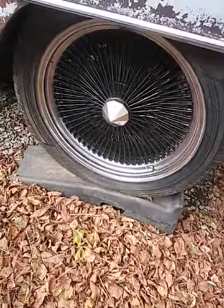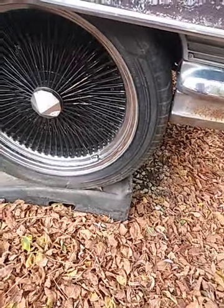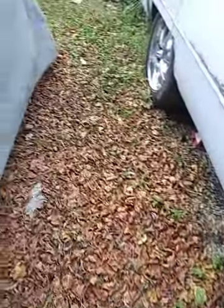These are the wheels that are gonna be on here that I've been working on. I'm gonna go to the salvage yard and find some shocks that go further up.